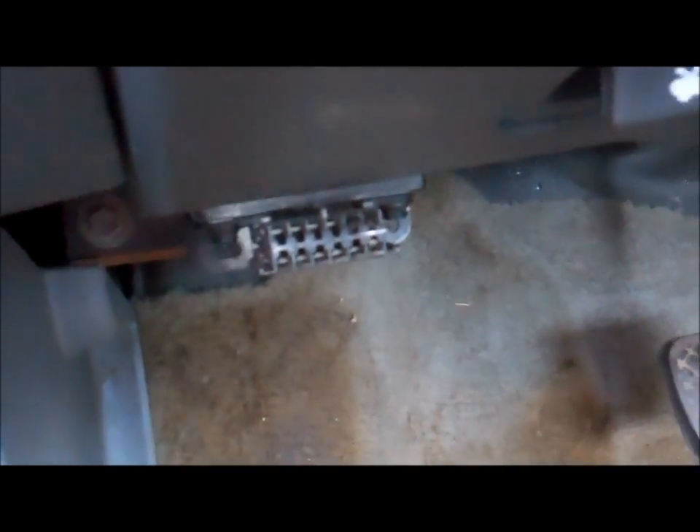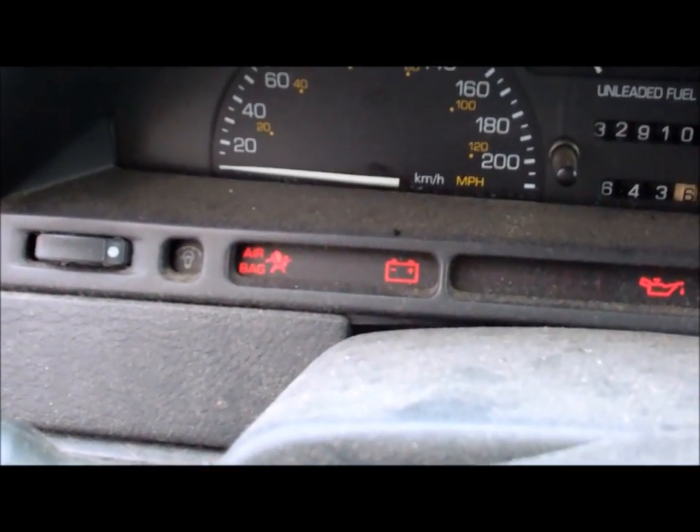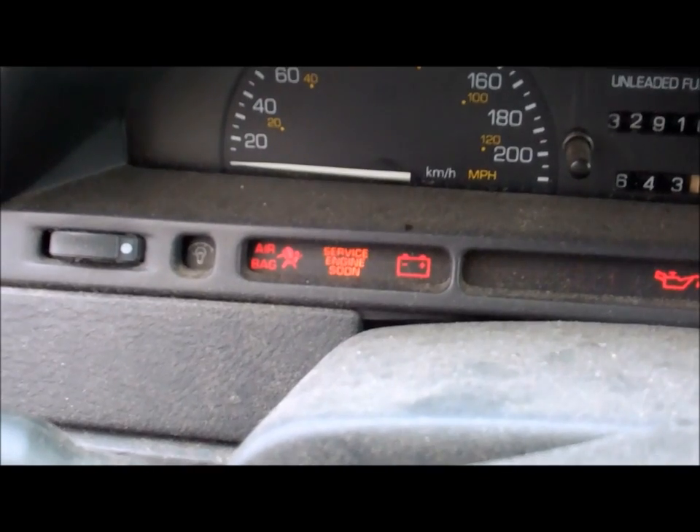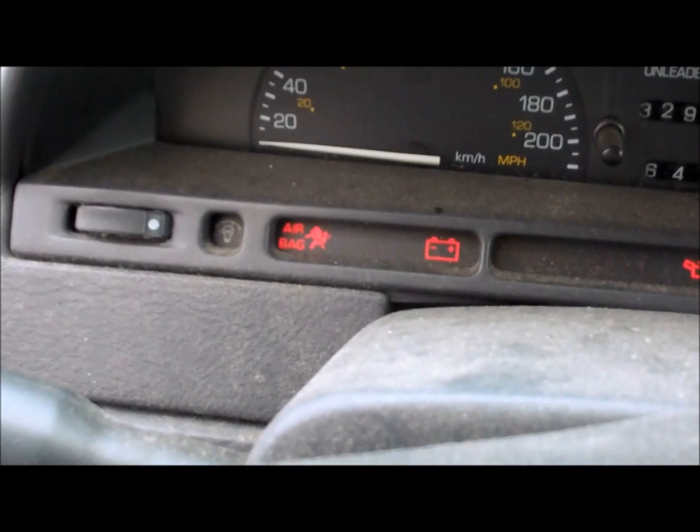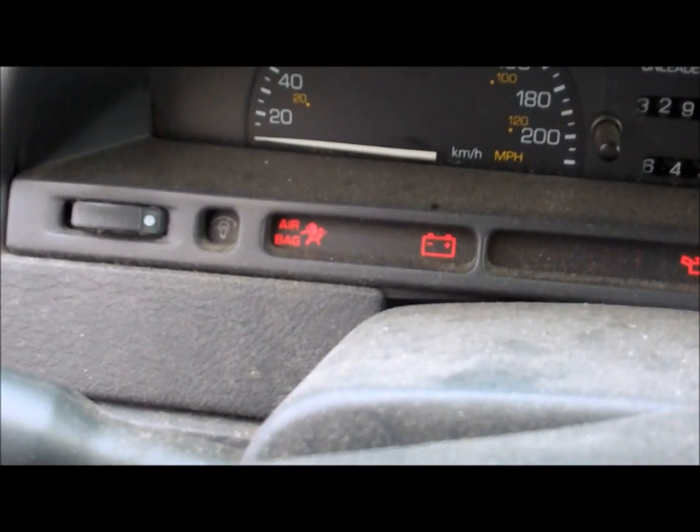You should hear the engine fans turn on. This light is going to start flashing — 1, 1, 2. That's code 12 to show the system is in operation. It'll do that three times.